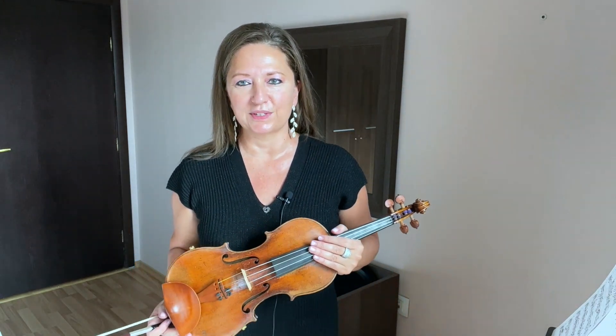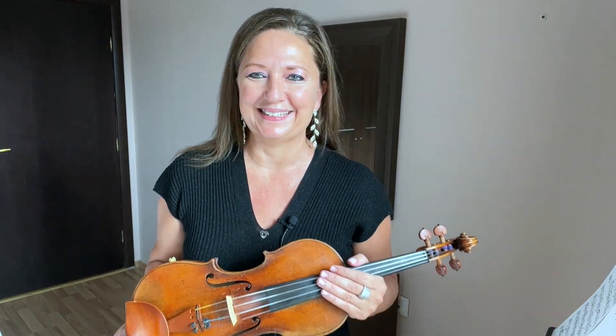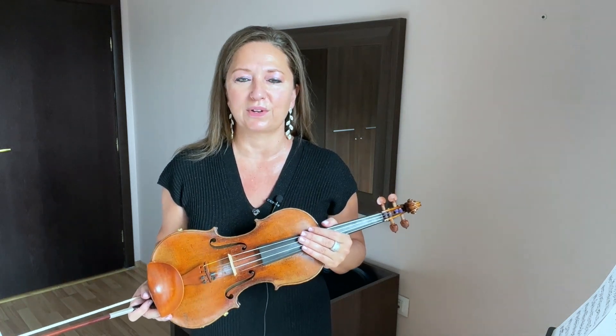In order to play gorgeous double stops on the violin, or two strings at the same time, it's all about balance. It's about balancing the bow equally on those two strings.